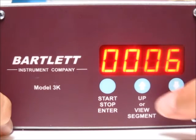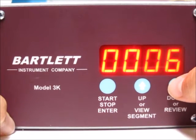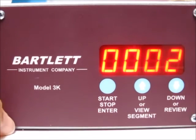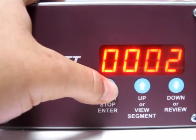Now it's asking for the number of segments. You can go all the way up to eight, using the up and down arrows to change that. I'm going to go to two just to simplify things for the video. Press the stop start button once you've got the number of segments you want.